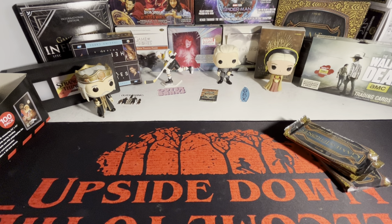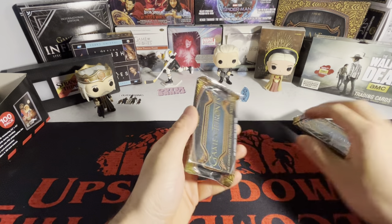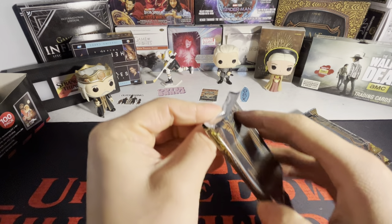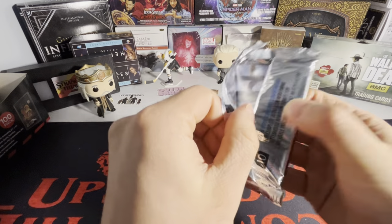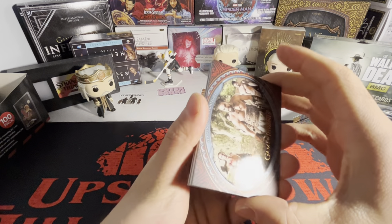We got a sleeved card, folks! There's a full bleed Daenerys Targaryen auto in this set and it's just impossible to find — there's nothing on eBay for it, no comps, nothing. So we've got an autograph in here.